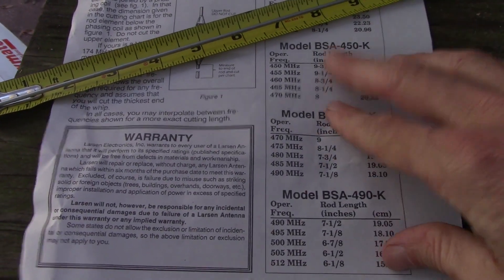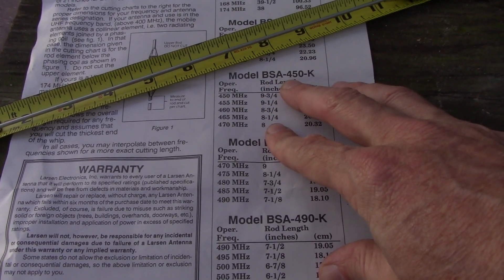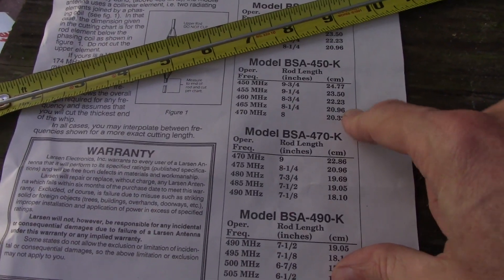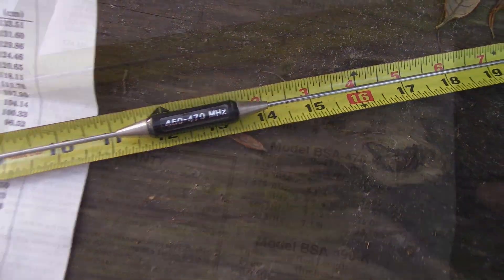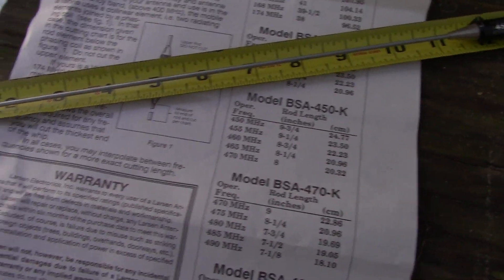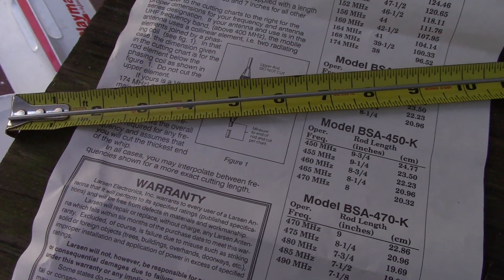All right, so check this out. I got a Larson BSA 450K that I intended to use for GMRS. This is rated 450 to 470, right? I figured before I cut it to the length they say it should be, I'm going to just do a SWR test on it and see where it's at.